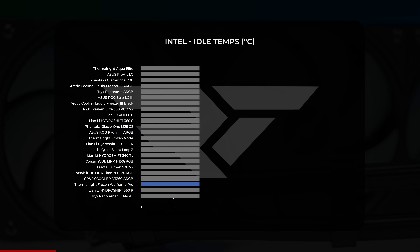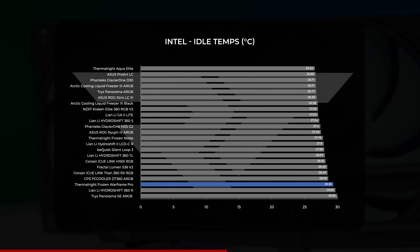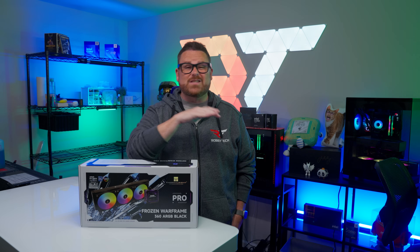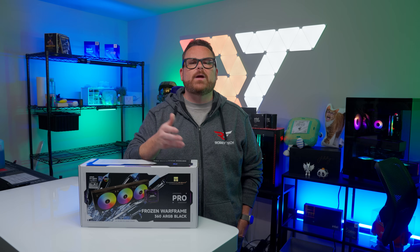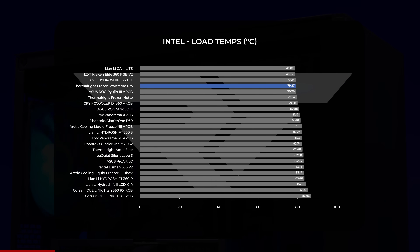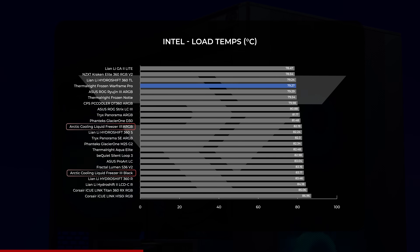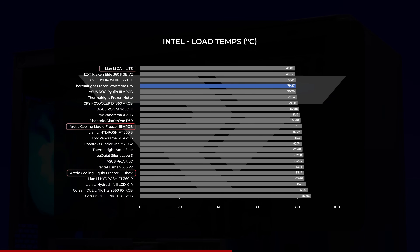Starting with Intel, the Thermalright Frozen Warframe Pro was one of the warmer coolers at idle, coming in at an average of just over 29°C. For context, the Liquid Freezer 3 Black came in at just under 27°C, and Thermalright's own Aqua Elite was around 26.5°C. That said, this test just gives us a baseline — none of the coolers are really taxed here. Under pressure in our load test, it averaged just over 79°C, making it one of the coolest AIOs tested. The Liquid Freezer 3 averaged around 82°C on the RGB model and 83°C on the non-RGB model. The Lian Li Galahad 2 Lite was slightly cooler, but within less than a degree.